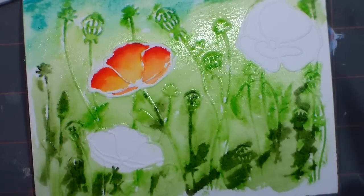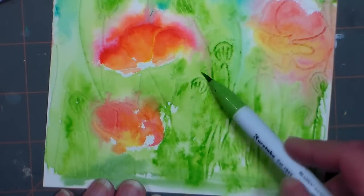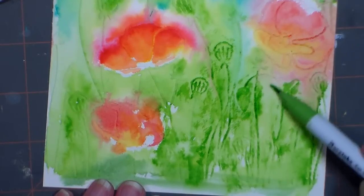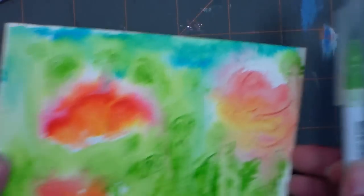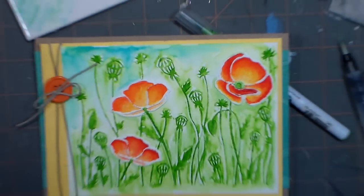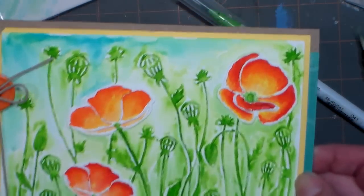After it dries, if you want to add more to the raised areas, you can scribble over it with the edge of your brush and bring out those details again — maybe just the stems on the flowers. A small ink pad would also work really well for that. When it's all done this is the way it looks — I embellished it with a little bit of scrap paper, twine, and a button. That's how you do that card — very easy, very fun, and a great way to get to know your markers.